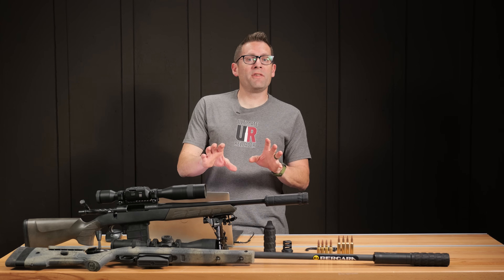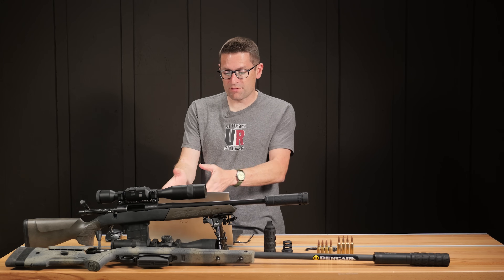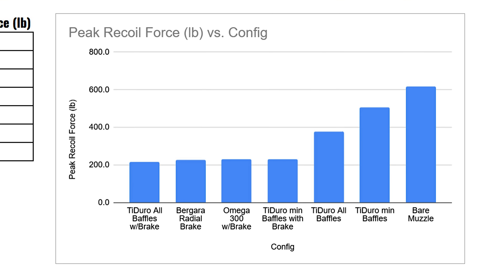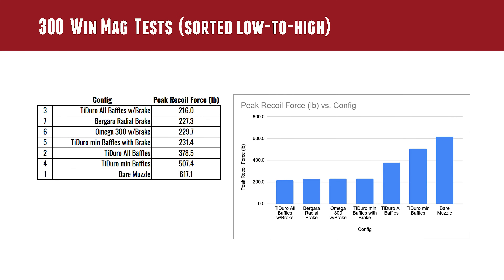One way to visualize the results is the individual traces in DUASOFT X. The other is to look at graphs. Sorted from low to high recoil peak forces: Tidero all baffles with brake at 216, Bergara radial brake at 227, Omega 300 with brake at 229, and Tidero min baffles with brake at 231 — all nearly the same level. Then we jump to Tidero all baffles at 378, Tidero min baffles at 507.4, and bare muzzle at 617.1.